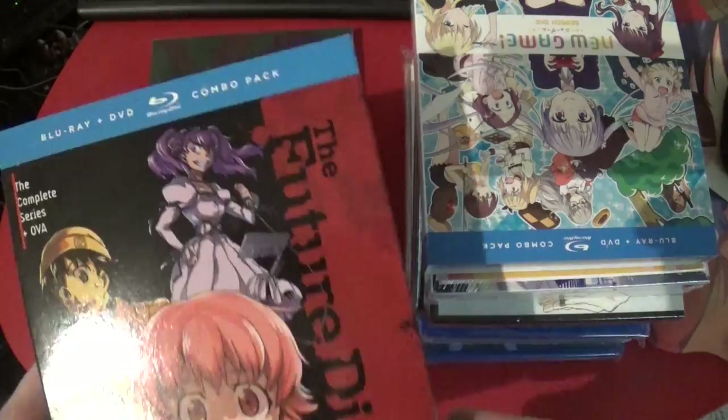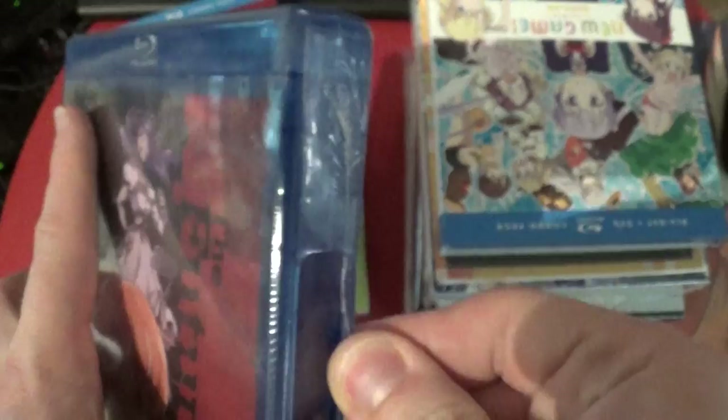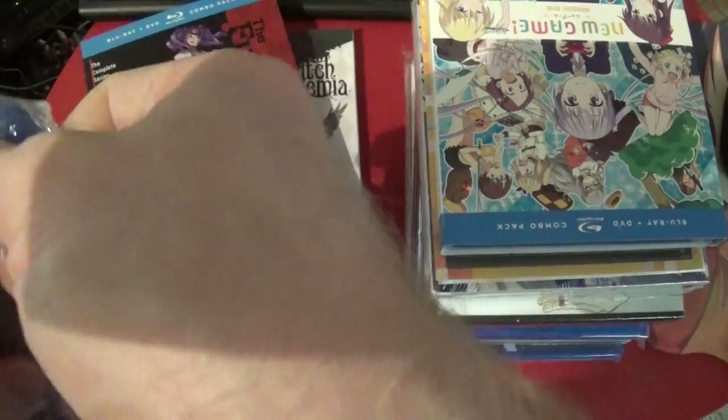And then we have — oh look, it's a Future Diary Blu-ray plus DVD, because I guess this has the UVA as well. Was this also the first Blu-ray release? I don't remember. Region A, English dub. There should, of course, be an English dub. If there wasn't, that'd be weird, because there was an English dub before.